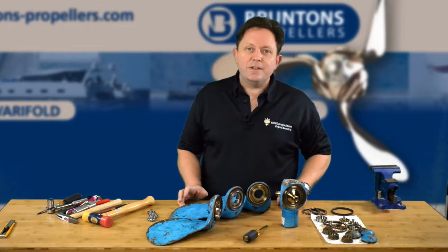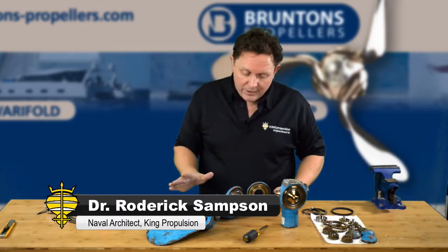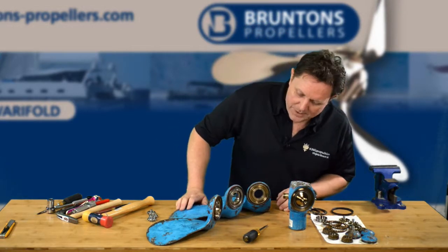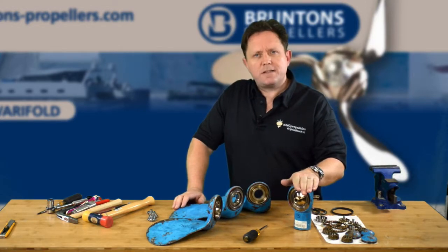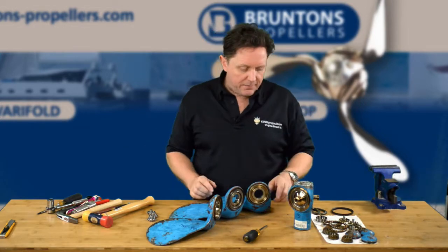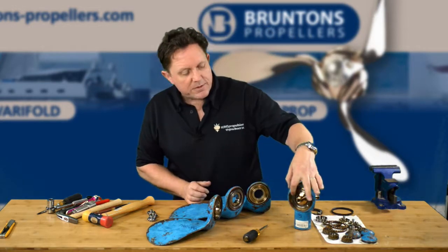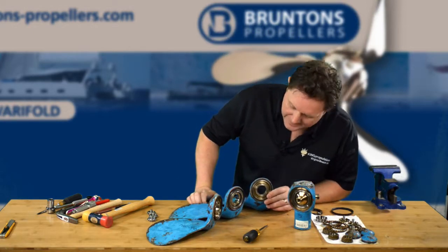In the last video I actually took all the blades off and we stripped it all down. We're getting very close now to being able to start to put it back together. We're going to give it a clean, but before we do that, one of the hardest tasks in stripping down the propeller — apart from using the big pipe to take off the cap nut — is actually the fiddly part of getting the bearing races out of the hub and more particularly out of the blade itself.